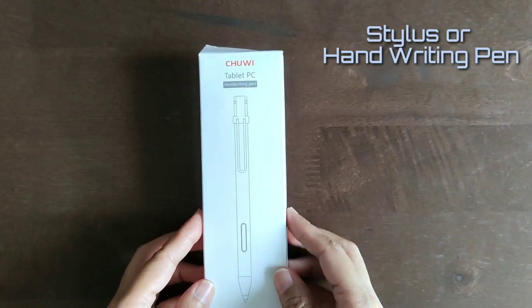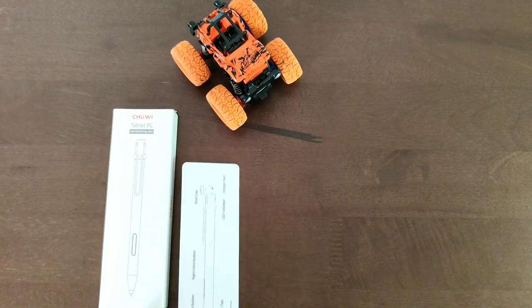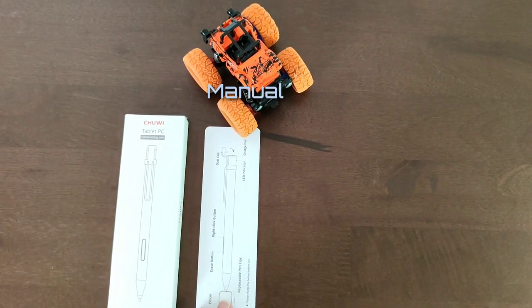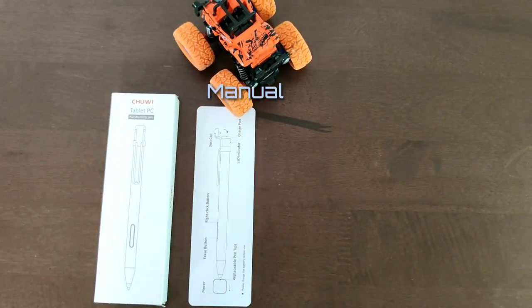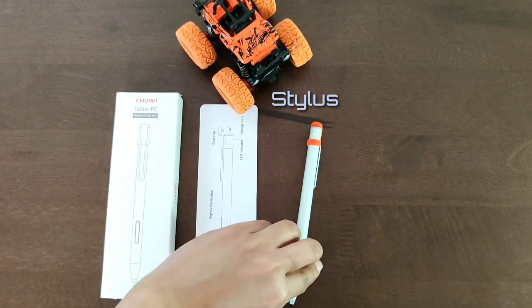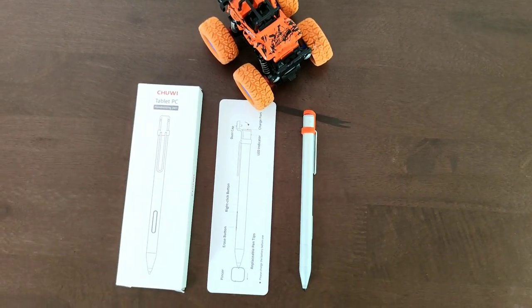Now let's try to unbox the Chuwi handwriting pen, or the stylus. First we have the manual. We have here the instructions and parts descriptions, and of course we have the stylus itself, which is a silver color.